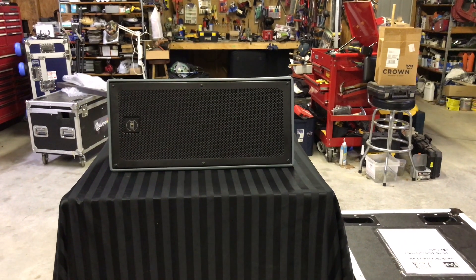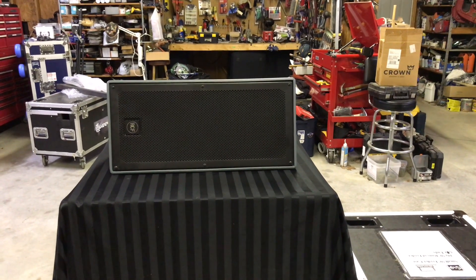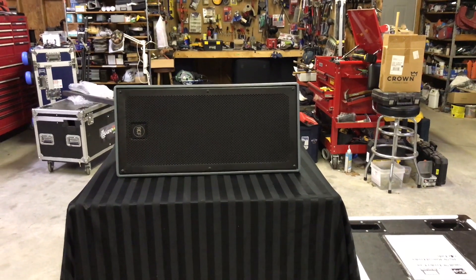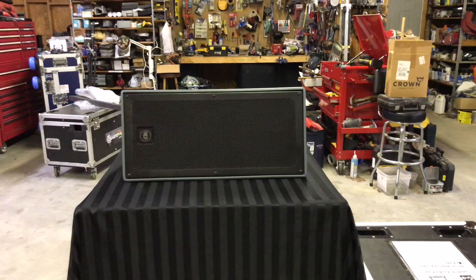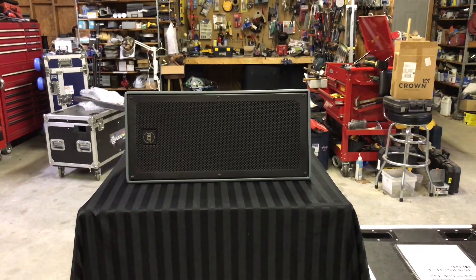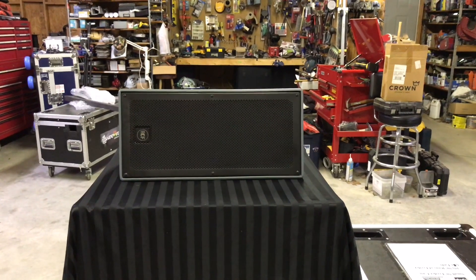We're going to be showing you guys the RCF P5228, and it's a pretty impressive speaker. It's capable of a very loud output — it can do 131 dB — and it covers 80 Hz to 20,000 Hz. It has a really good splay angle of 90 degrees by 20, so you can get the coverage exactly where you want it to go. The sensitivity is 98 dB.